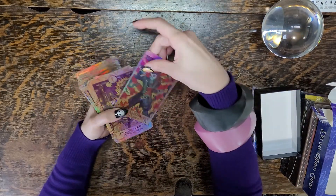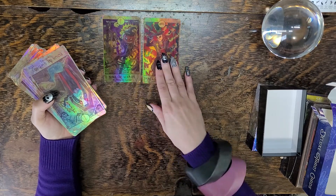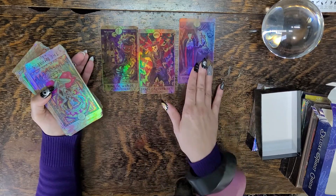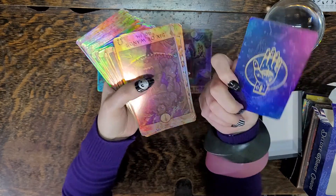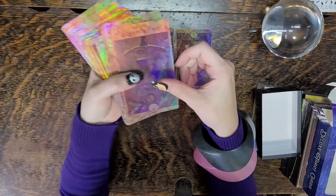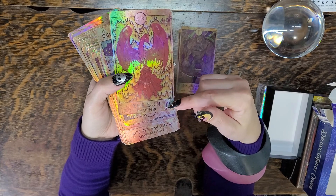We have the Page of Pentacles, the Nine of Wands — Pumpkin Head. Hopefully you can pick this up on camera; it's even difficult for my eyes to make these out. Four of Swords. The Empress. Death. The whole card is iridescent, even the back side. Six of Wands — Golem. It looks like it has the Zodiac symbol associated to the card as well. The Sun. Leo.